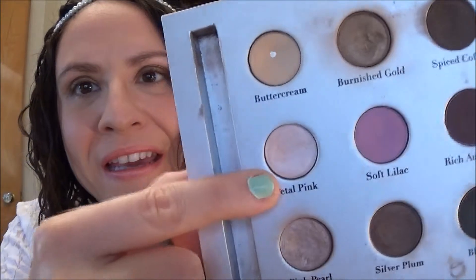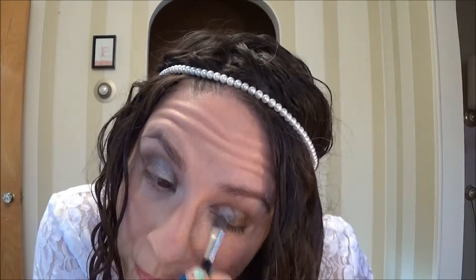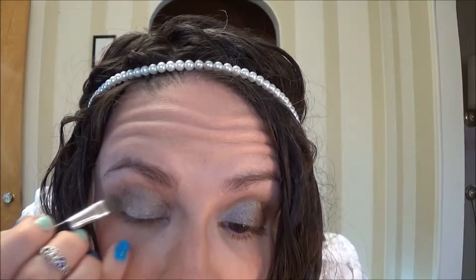I'm going to go right into this Laura Geller palette and I'm going to start with this color Petal Pink. It's kind of a satiny pink shade and I'm just using the brush that came in the palette, and I am going to put this on the inner half of my lid.